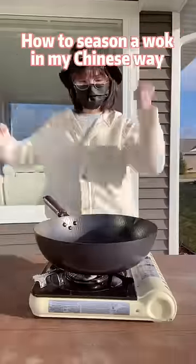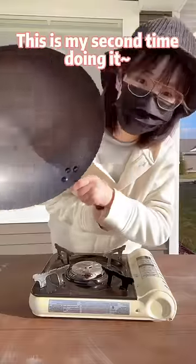How to season a wok in my Chinese way? This is my second time doing it.